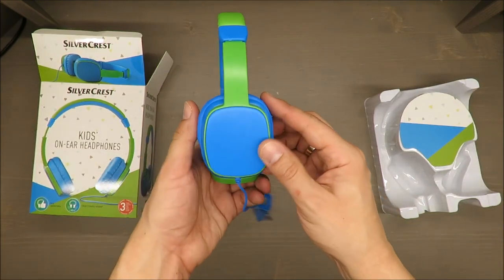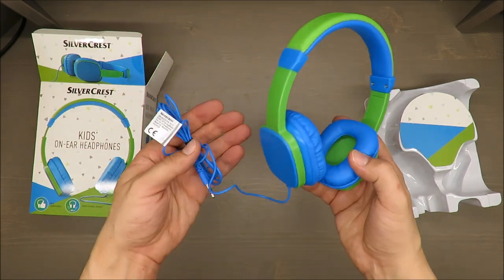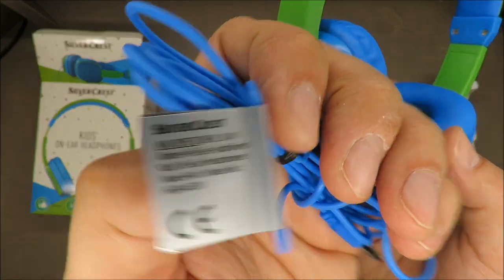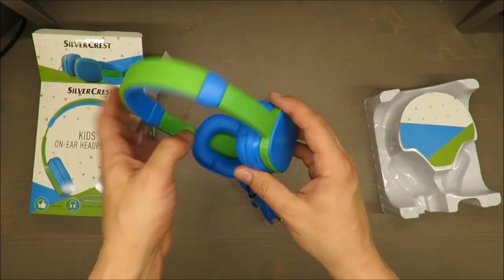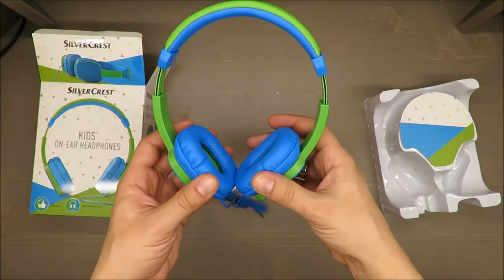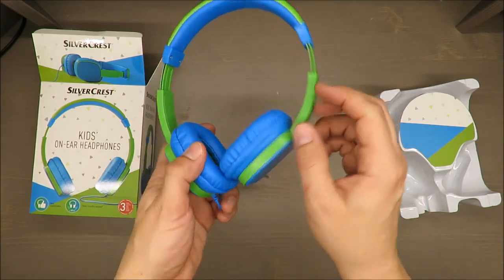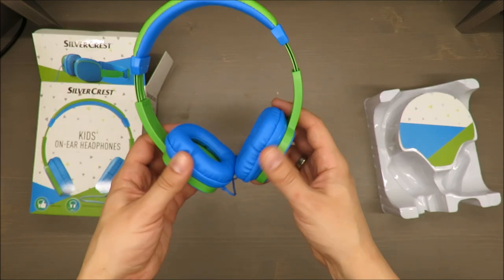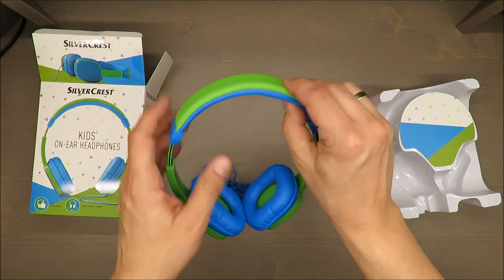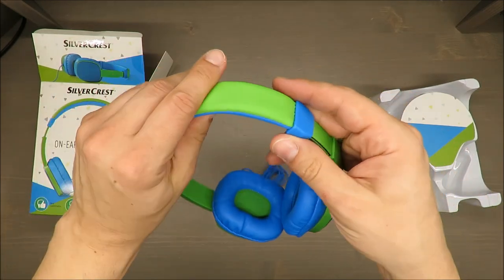In terms of design, I have to admit it's nice. If your kid likes this color, it's very intense — the blue and green are very vivid and friendly. There is no soft touch finish; what you get is artificial leather on the ear cups and on the top.